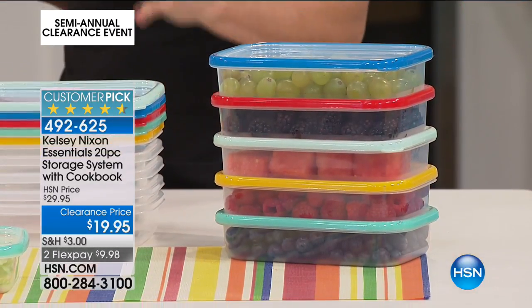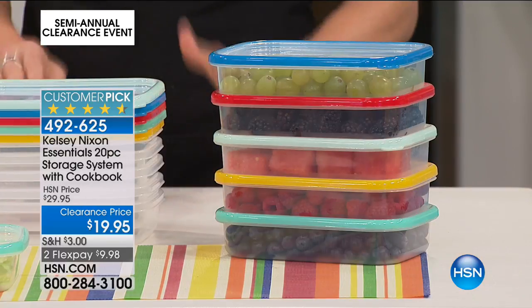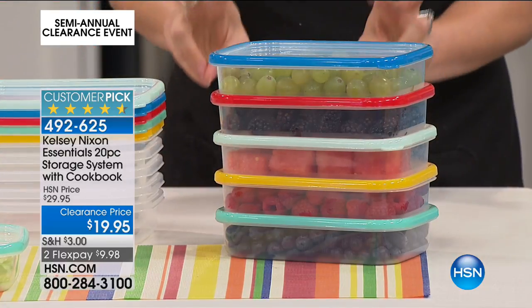The craze right now is all these food prepping kits, right? And they charge you extra because they call it a food prep kit — it'll say Monday, Tuesday, Wednesday, Thursday, Friday, all segmented out, and they're like 50 bucks for a set of six or seven. You can do that yourself with the different color codes, so you don't actually have to pay more for those food prep kits.